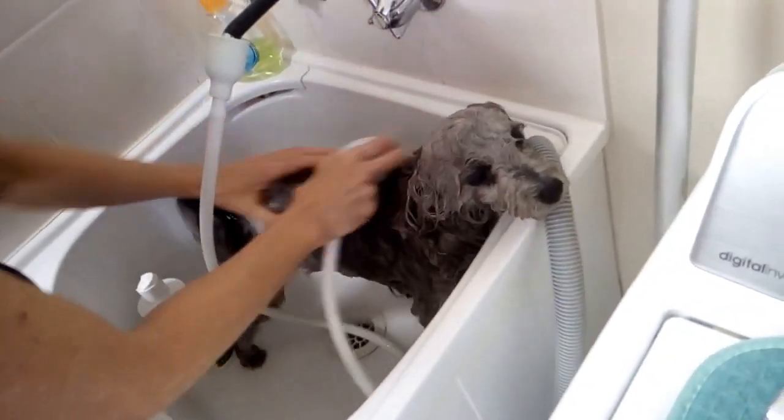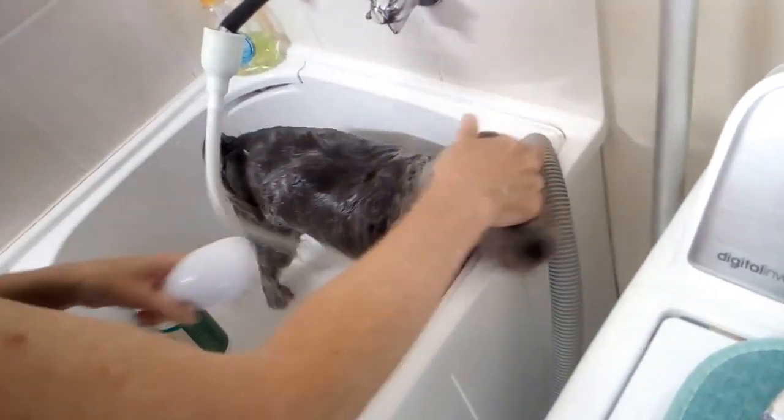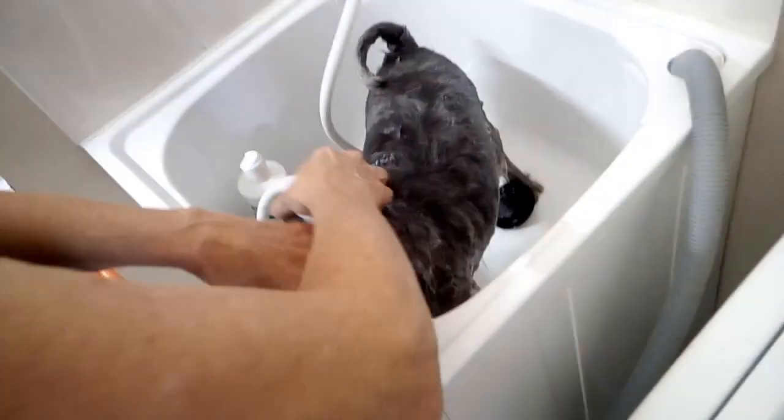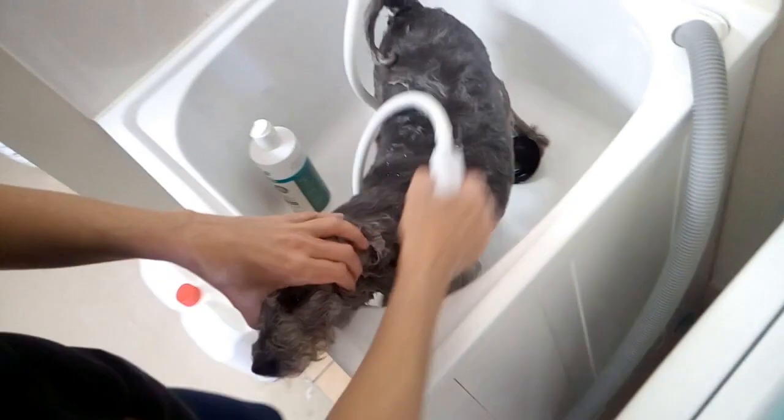They have a very large ear canal and the water gets trapped in there. So do not spray water into the ear at all.